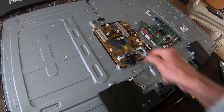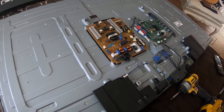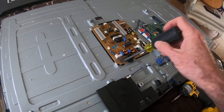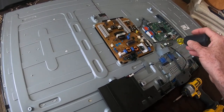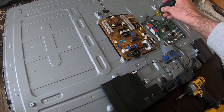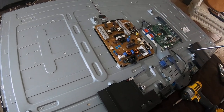What you'll do is unplug the TV and remove the back panel — there are 17 screws to remove. Then, carefully remove the supply board. There are six screws: one ground and five others. There are also two wire harnesses — you'll remove this one and this one. Then you'll swap it out with the new part.